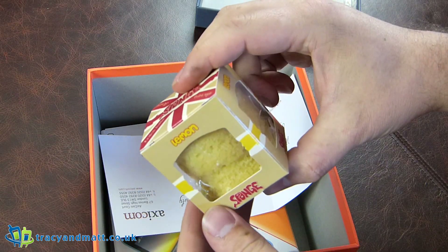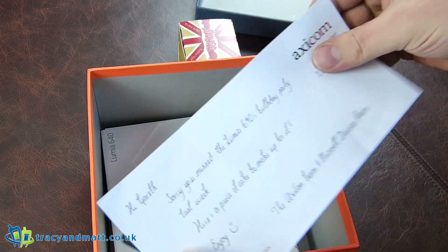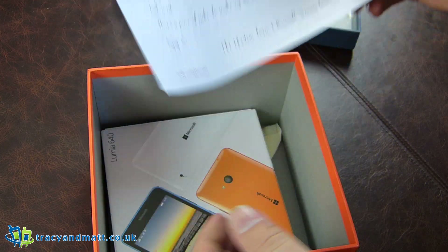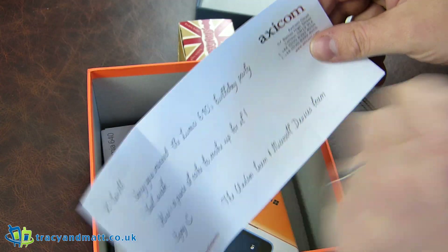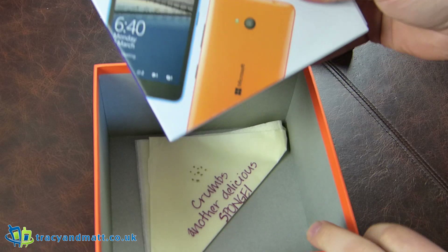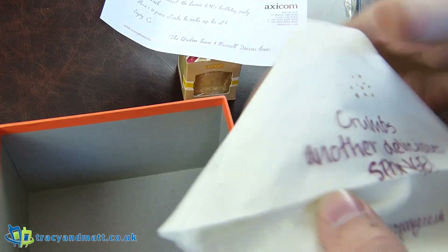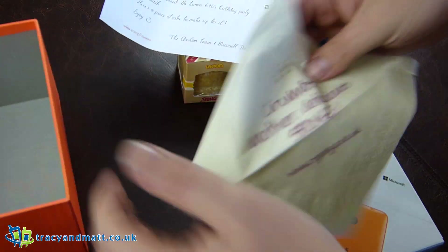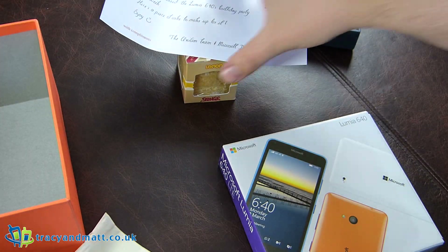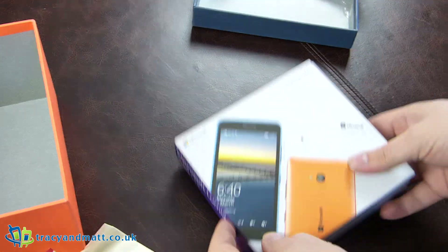We have a little piece of cake, which is a lemon sponge. Sorry for not making it to the Lumia 640 birthday party last week, so we sent you a Lumia sponge cake and yeah, we'll enjoy that in the garden later on today.